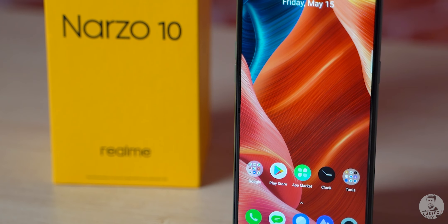Realme has launched two new phones as part of their new performance-focused Narzo series, and in today's video we unbox and take a look at the more powerful one, the Narzo 10.